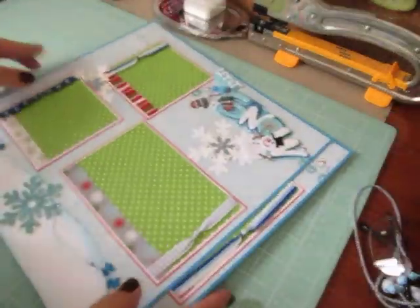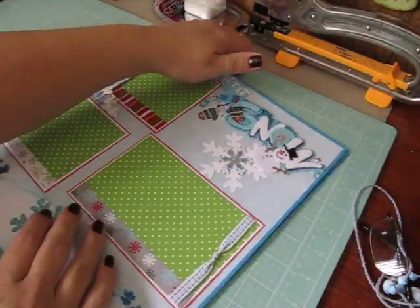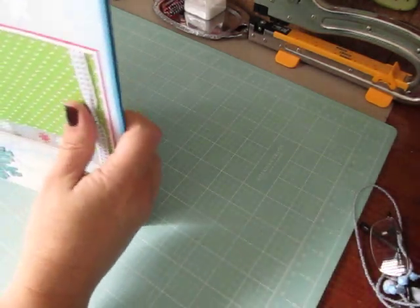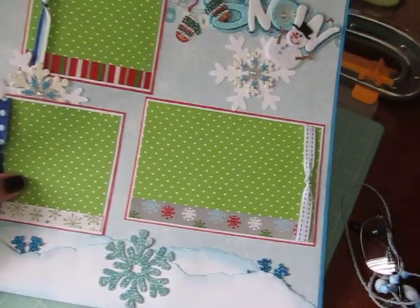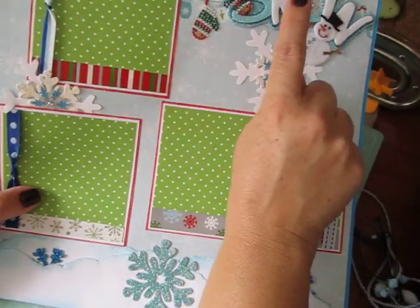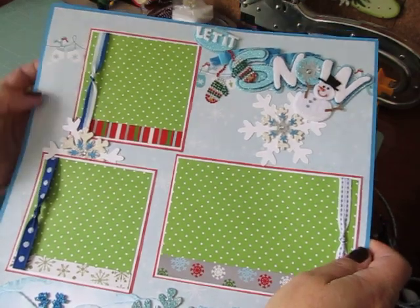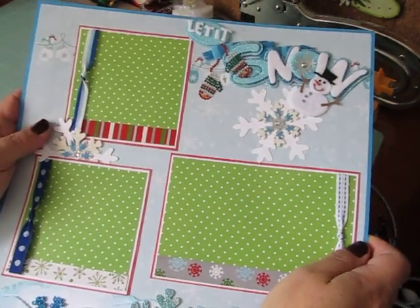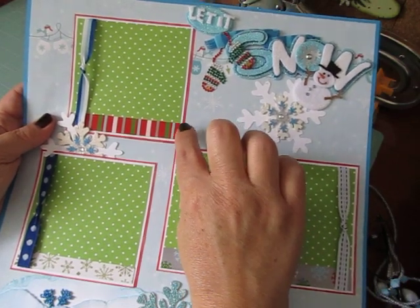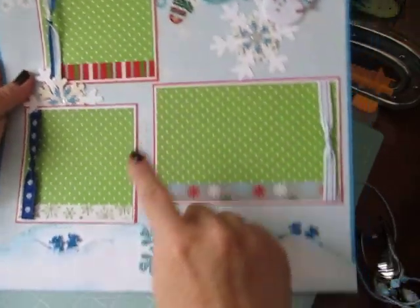If you guys hear banging, my cats are playing downstairs. I used an aqua blue cardstock in the back, and then I used some of this snowflake paper — it had a line of gloves and birds on the top. You can see little birds here. And then the photo mats are triple matted with designer paper, white cardstock, and then more paper. And then each one has a border on it.